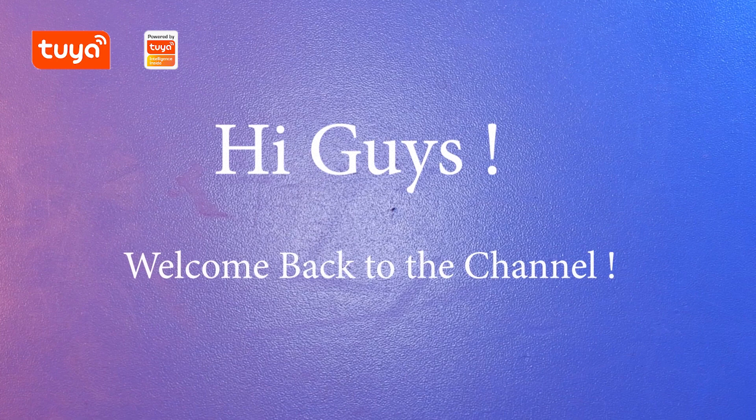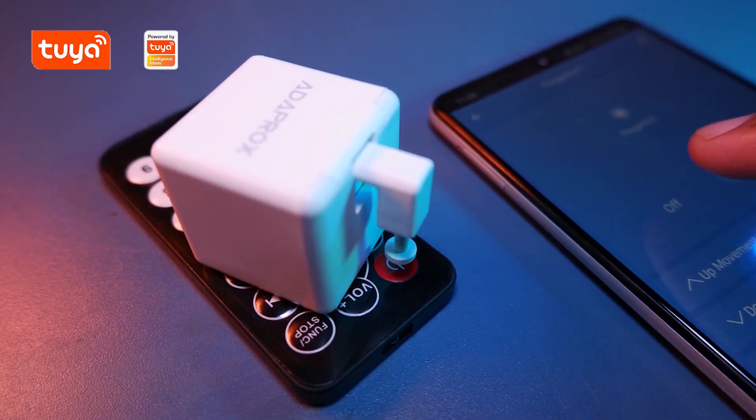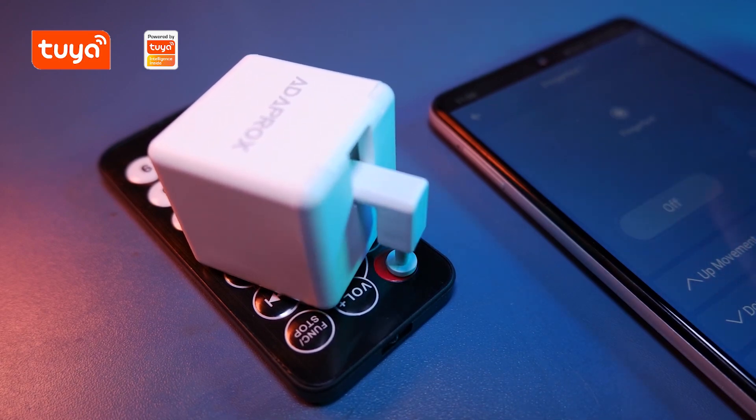Hi guys, welcome back to the channel. I hope all of you are doing ok. So guys, today we have something very special with us. And yes, you guessed it right, it's none other than this tiny robot named Fingerbot.